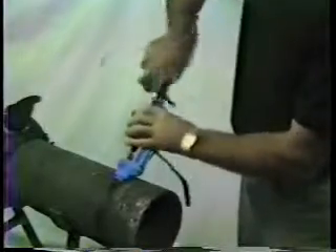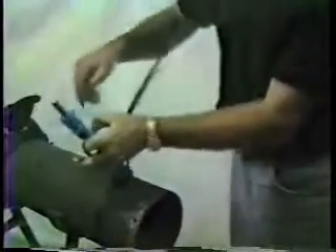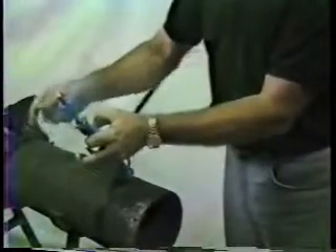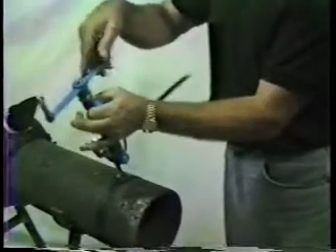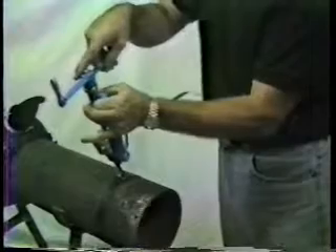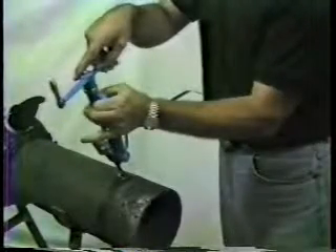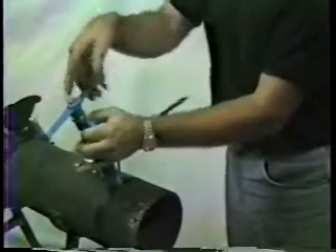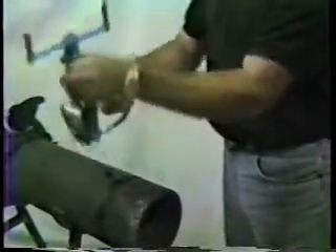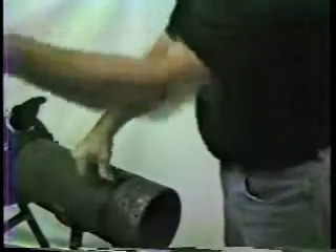Tighten until noticeable resistance is felt. Bend the tool over the buckle while backing off the handle half a turn. There's no loss of tension as the band in release is used up in the bend. Spin the handle back out right up to the top of its thread and slide the nose up the tool about two inches. Now push the nose forward until it is touching the banding above the buckle and cut the spare banding off by using the built-in cutter.